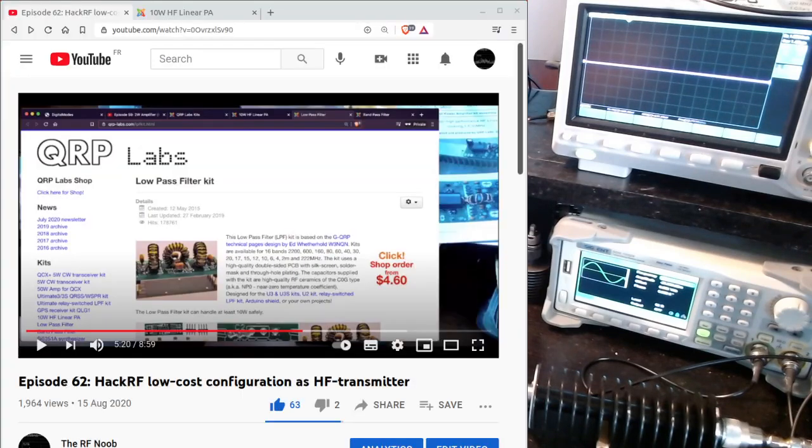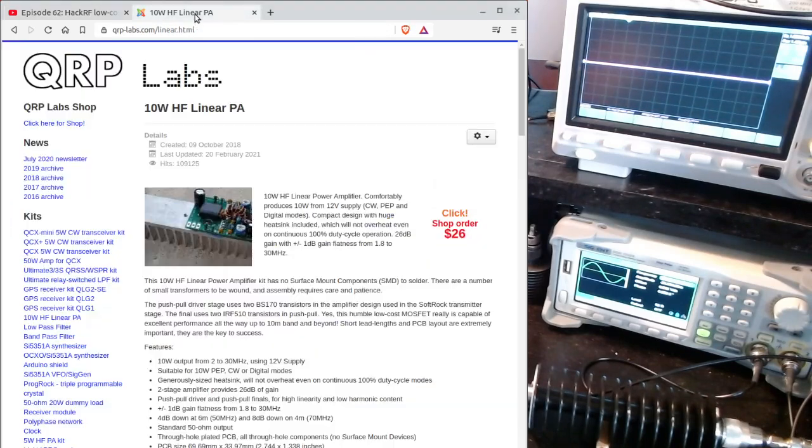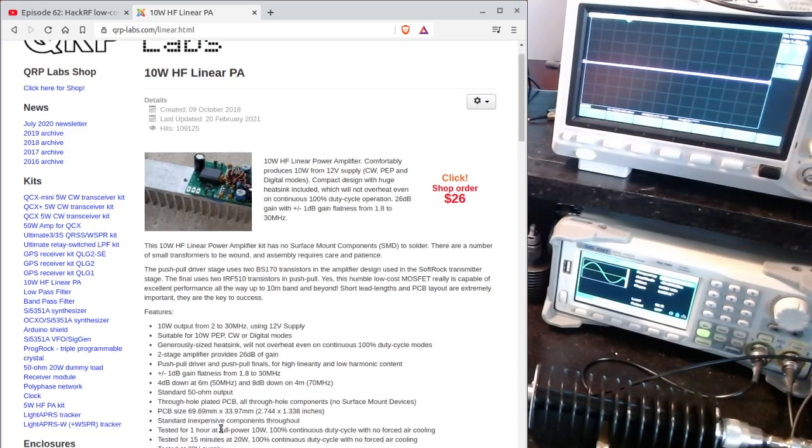About one year ago I discussed a very low-cost configuration for turning the Accurate into an HF transmitter, and the critical element of that configuration was this amplifier by QRP Labs. It's a 10-watt amplifier that can actually be pushed to around 20 watts. It's super low cost and pretty heavy-duty — it's been tested to work at full duty cycle even with open-circuit output, so it's very difficult to break.